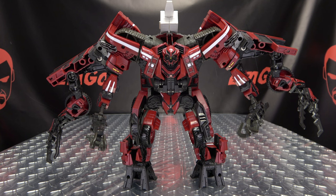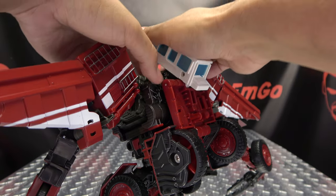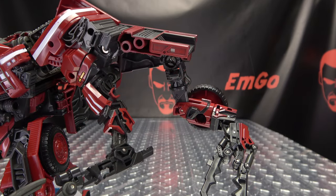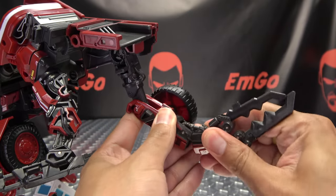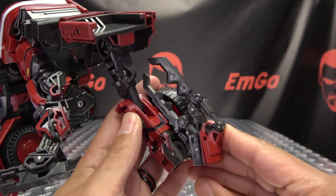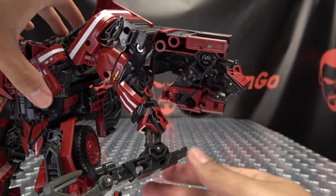That is basically it for robot mode, so let's get down to transformation. The first thing you want to do is come back here, take this little section, flip it down, unclip this entire canopy, and then bring all this down. We're now going to start working on the arm — rotate this claw up, bend it in at this hinge here as far as it will go. You have a tab that will go into a little notch right here, comes in at an angle, so just angle it in so it's offset like that, and then collapse it up into this section here.